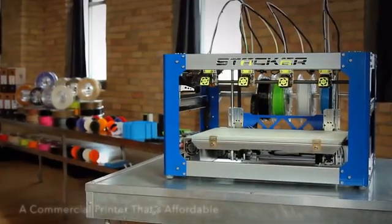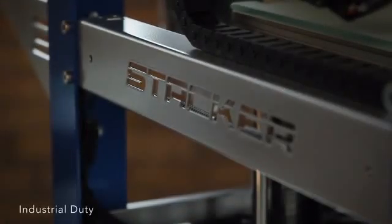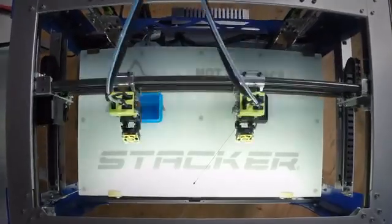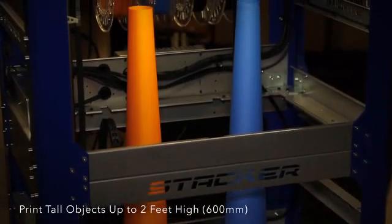Stacker is the first truly commercial grade 3D printer that's actually affordable. Stacker is durable enough for all-day work on your factory floor and safe enough for busy offices and schools. Stacker's z-axis can expand to print 24-inch tall objects, or just over 600 millimeters.